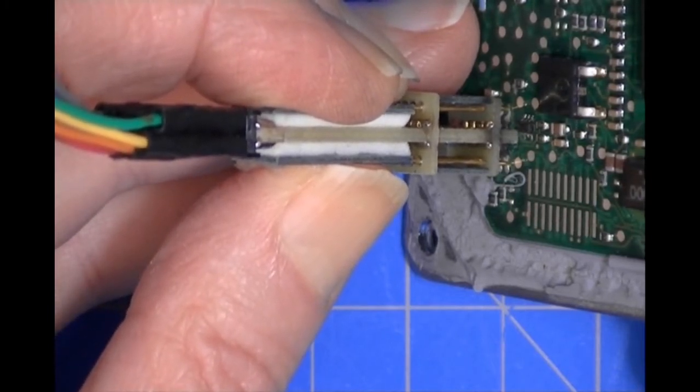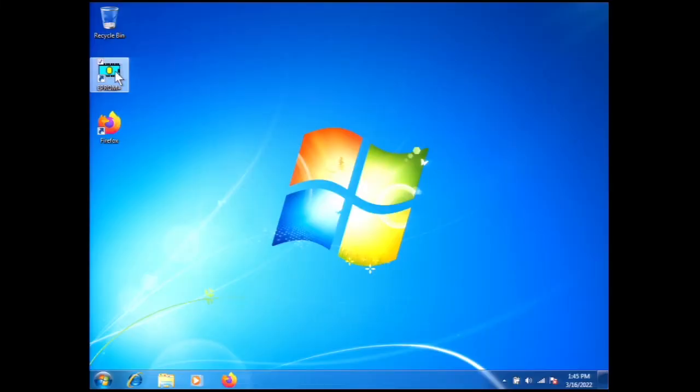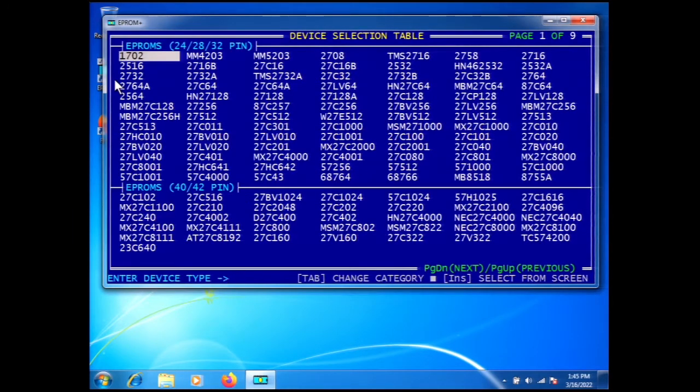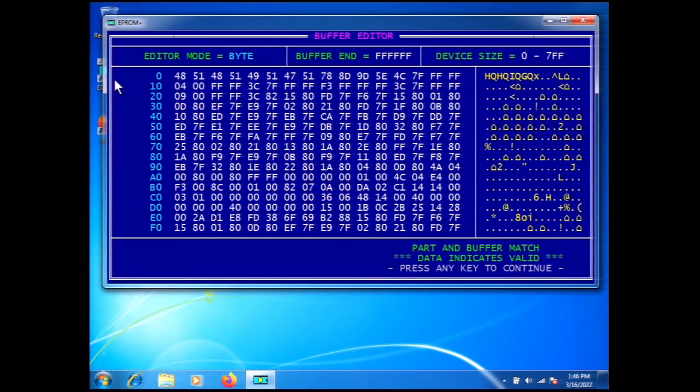I'll show you how the active touch probe goes over the top of the part — you position it and push down, holding it while you command the software to read. Let me switch to the computer screen. This is a 93C86, and we're going to go to command 5 and use the get valid data command — the G command — to read the part. I'm holding the accu-touch probe over the top of the part, pressing G to get valid data, and there's the data from the 93C86 from the Acura TL bent ECU.